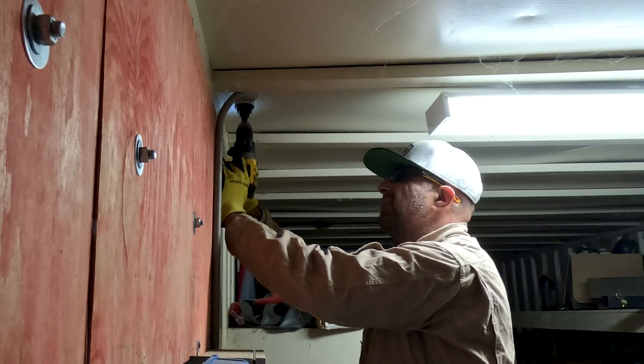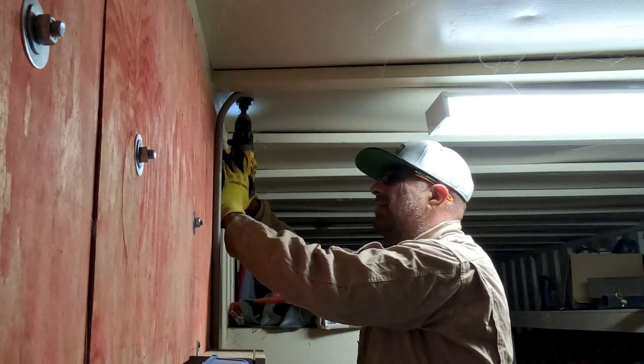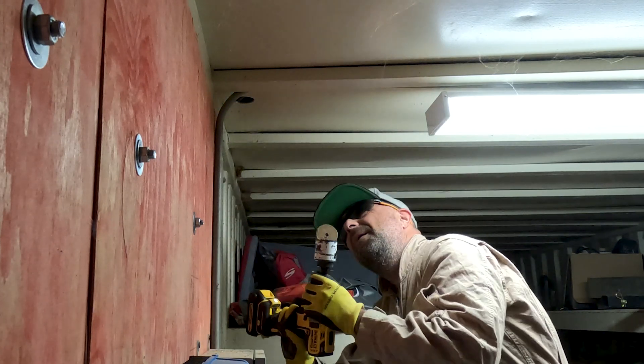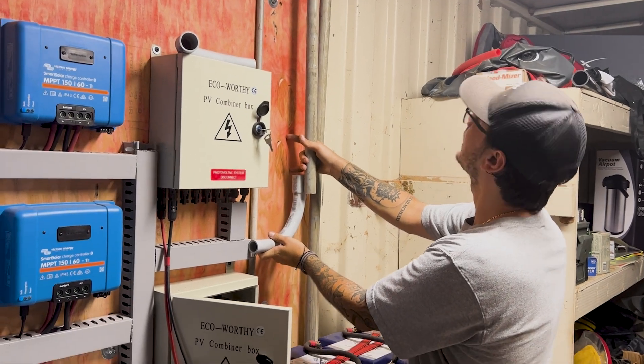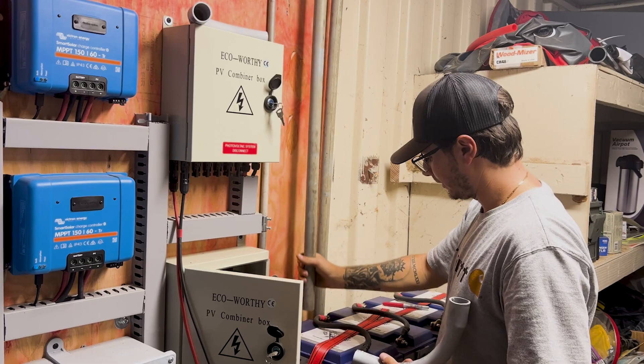The last time I bored through this container, I got sprayed with metal shavings. So this time I wore more clothing and protective gear. My cousin from Florida was visiting and helped mount the conduit, which was a big help.